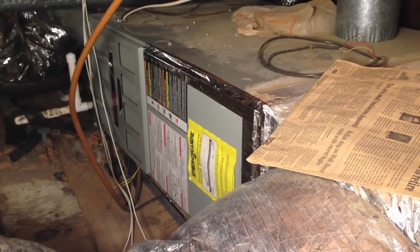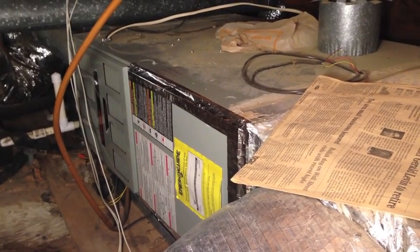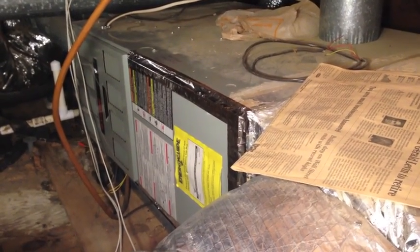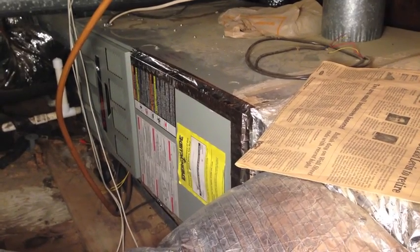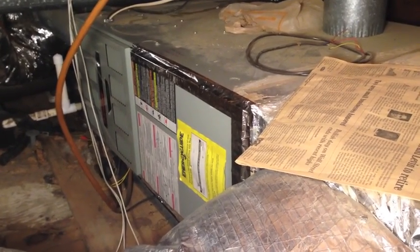I had a non-working HVAC blower motor — squirrel cage blower motor not working, no air coming through the vents. The outside unit would run when it was set to AC. The outside unit fan and compressor would run when it was set to heat. The burner in this unit right here would light off, but no fan.